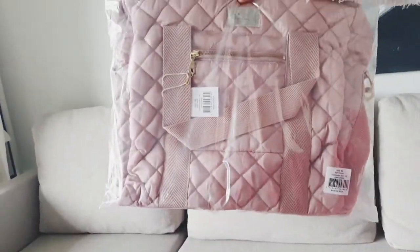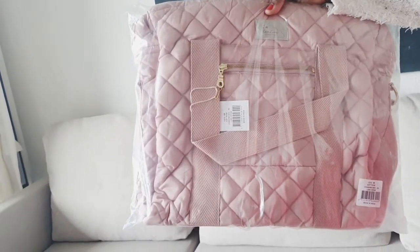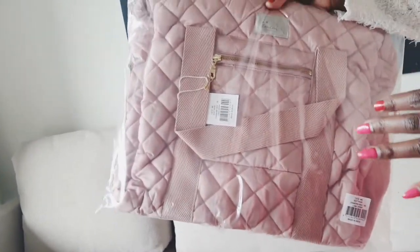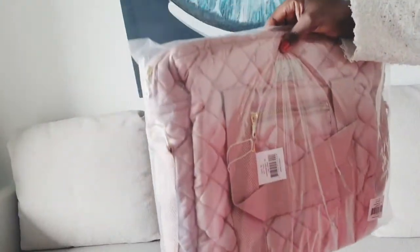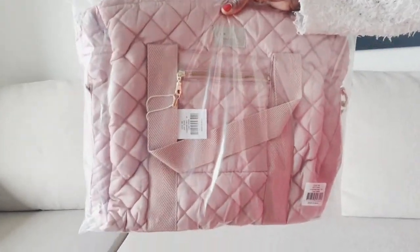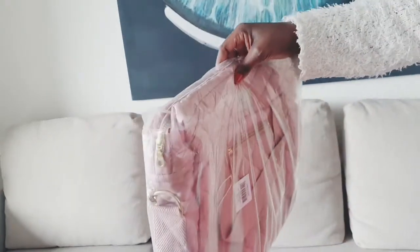I just love this because it matches myself and the baby — she's a girl and it's pink. I love the way it looks. It's something I can also use after my babies are all grown up as my personal bag. It's a product of Cam Cam Copenhagen.